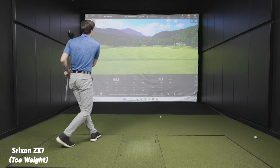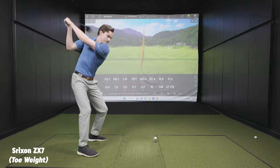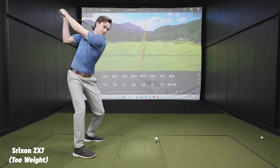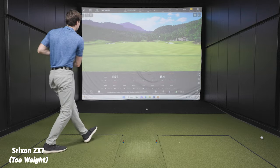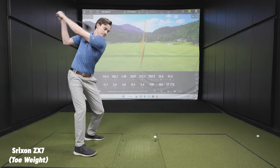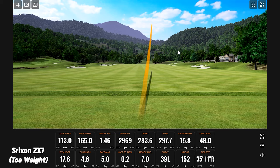That is so much better — an unbelievable jump in distance. It feels so much better. That's forgiveness. It's hooking pretty hard on that one — a little toe strike maybe. That one's pretty good, a little push draw. We'll take it.